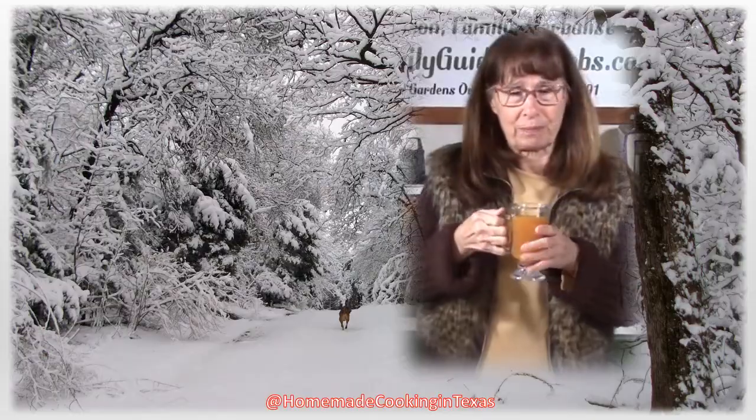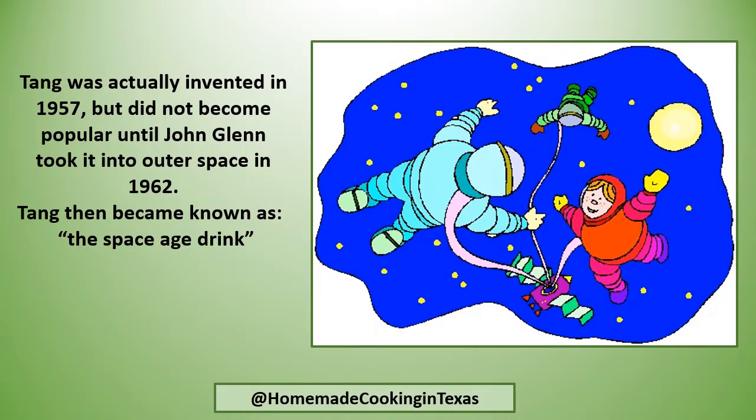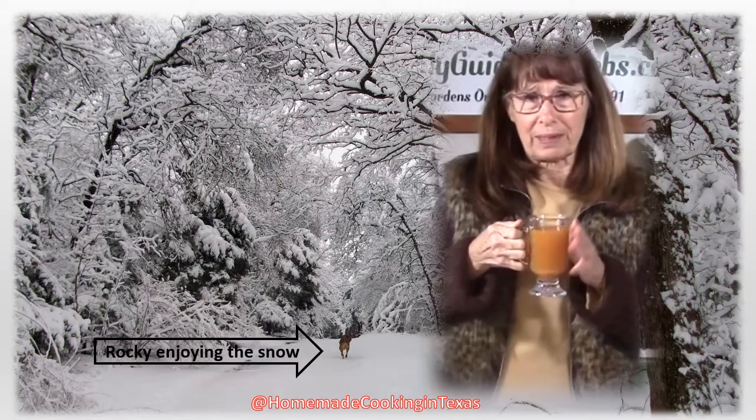Tang was actually invented in 1957 but did not become popular until John Glenn took it into outer space in 1962. Tang then became known as a space-age drink and sales just skyrocketed.